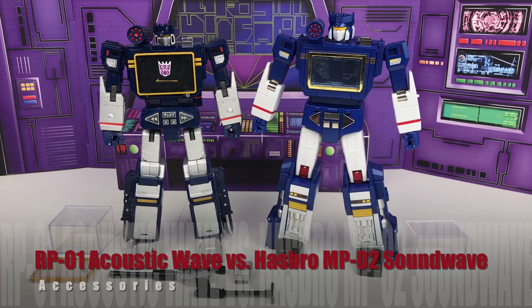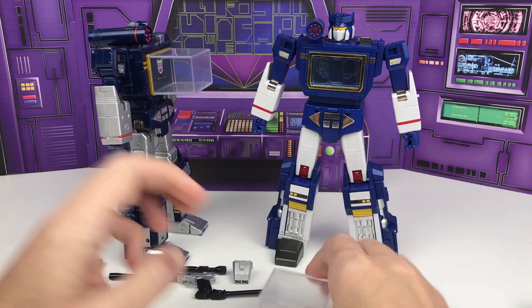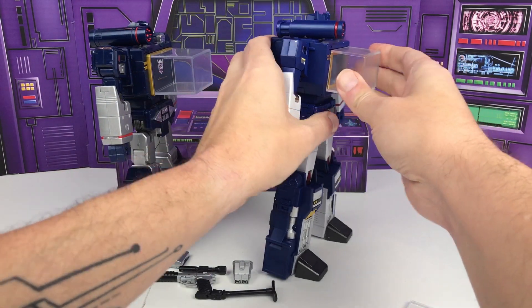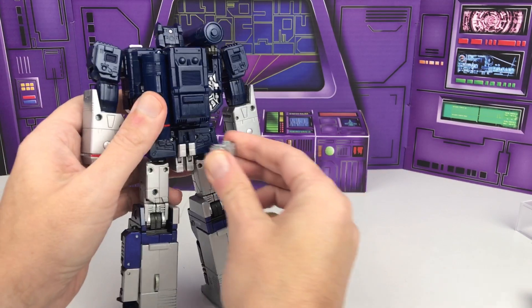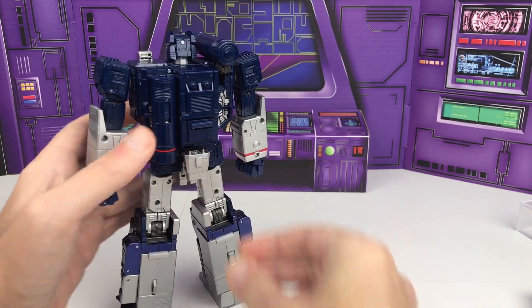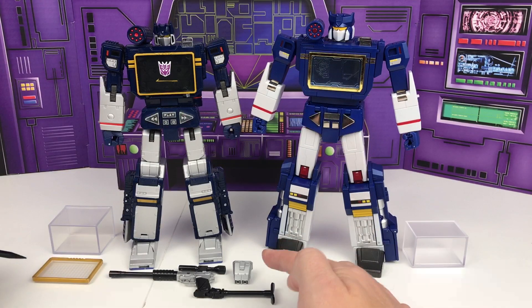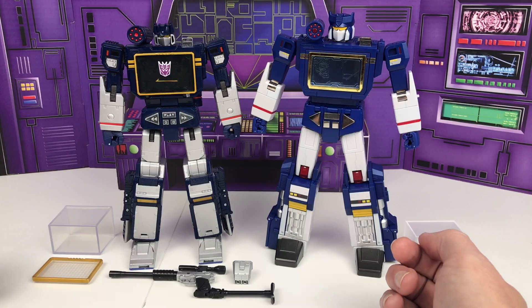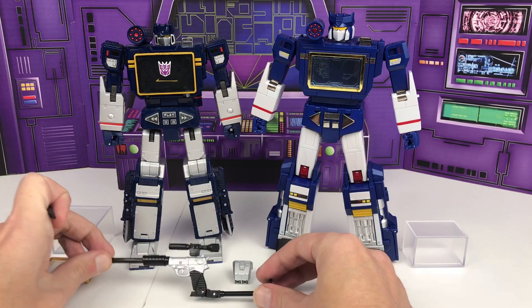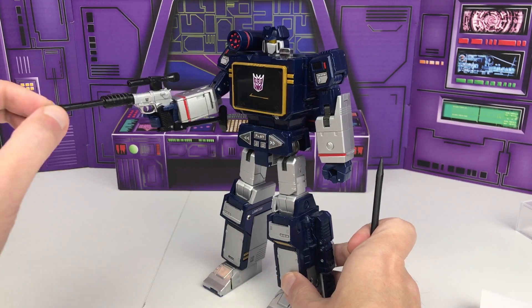For the accessories they're very similar again, with Soundwave coming out with just a couple more accessories than Acoustic Wave. They both come with an empty Energon cube that just attaches to their chest compartment. Soundwave also comes with some additional accessories — a blaster that can fit on the end of his arm and can also be stored on the back, and a chest compartment accessory that makes it look like a digital readout when attached. These are accessories that refer back to a single moment in a single episode. But his best accessory is the Megatron gun, which fits into his hand very nicely and actually stays there well despite not having any tab.